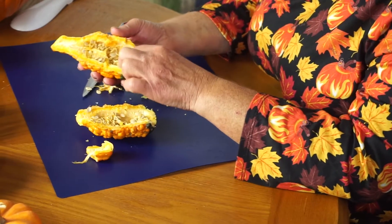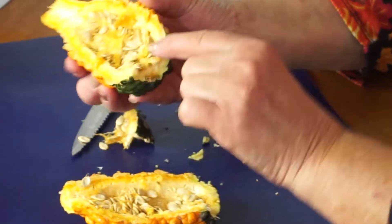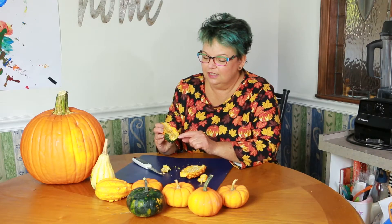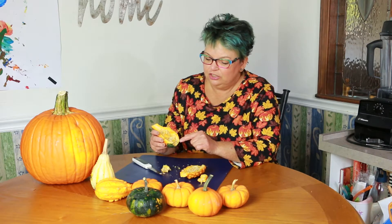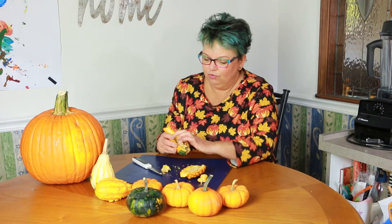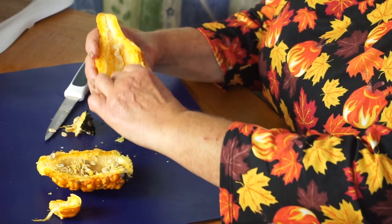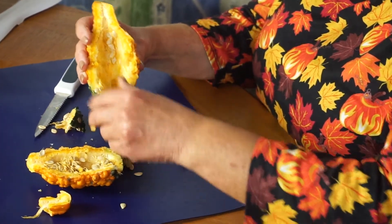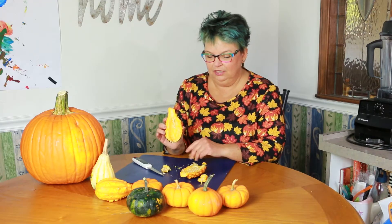Do you see inside? It has these little tiny green seeds. But on the green part, it's not green on the inside. It's still like this whitish color — I guess it's a little bit of a shade of green. And the seeds go right inside; I can just take my finger and pluck them out.